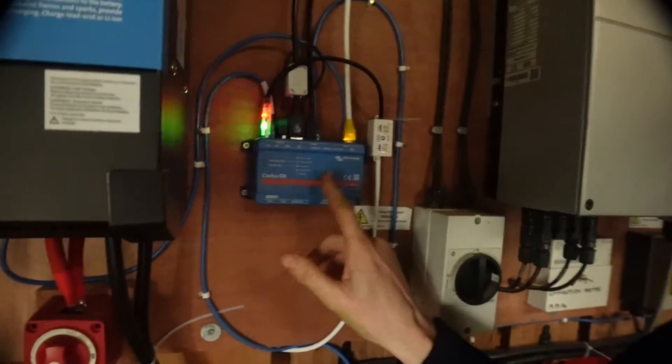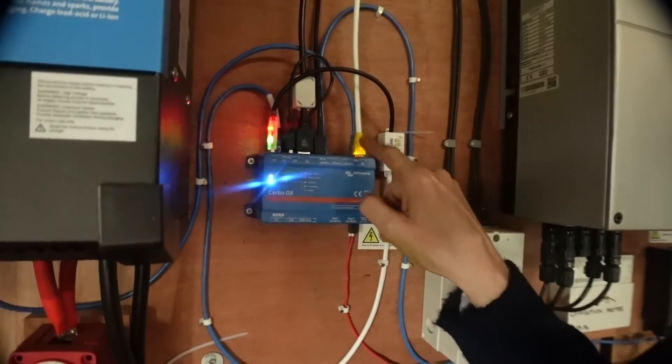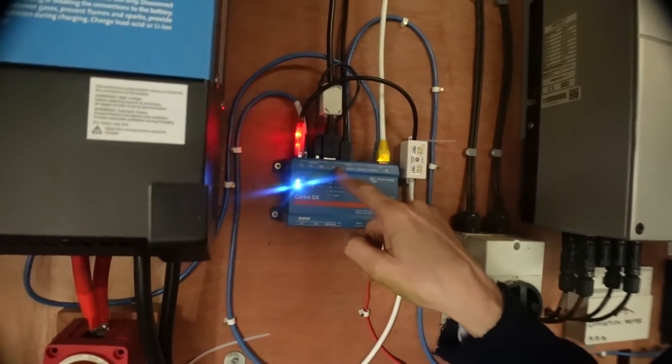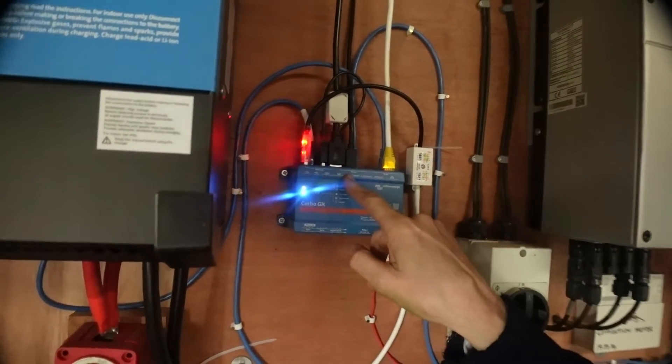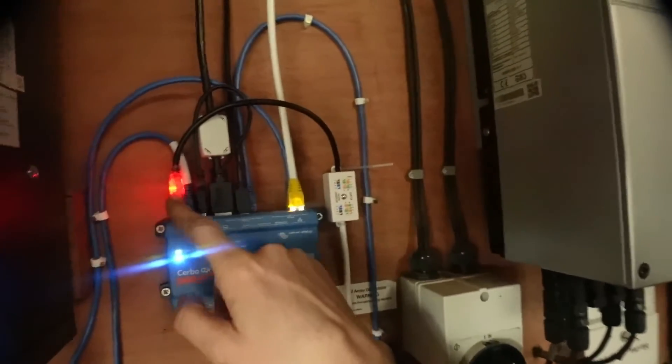It tells the charge inverter whether to put charge into the batteries or whether to invert power from the batteries back into the house at 230 volts. So the brains of the system is this Cerbo GX here. I've got an internet connection here, and various buses which talk to other parts of the system.